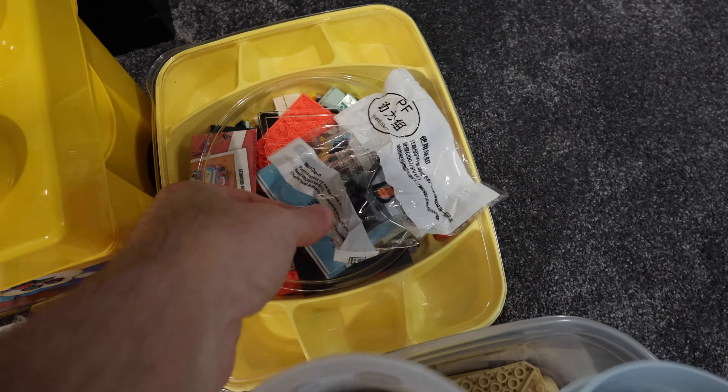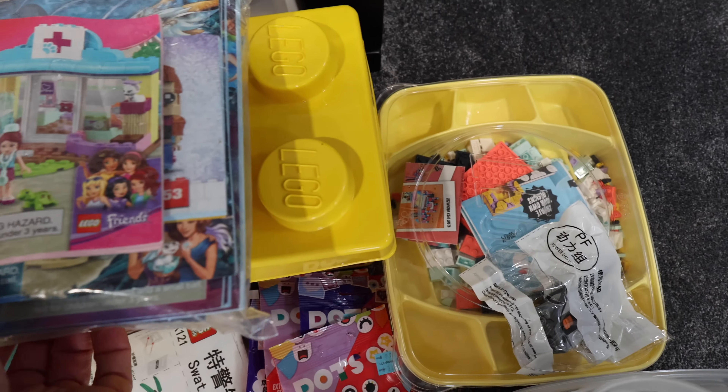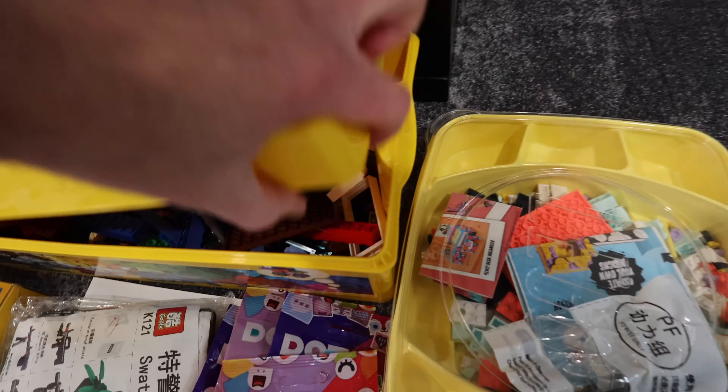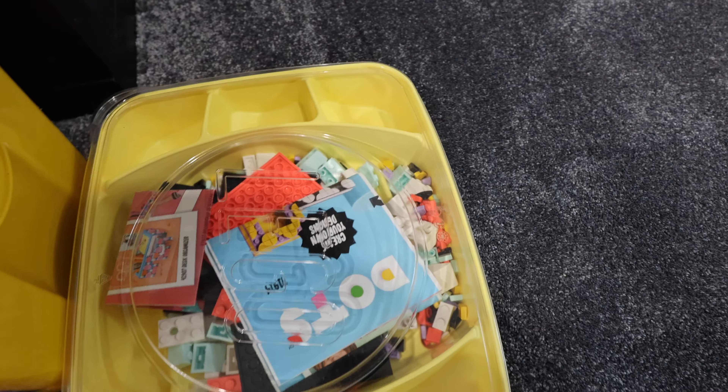This wasn't always my system. It started with one of these, then two, then three, then four. And then eventually, let's get some drawers. When these got too full, let's do drawers. Then I had those drawers, then I had these drawers, and now I have these drawers. But you notice one thing — they're all Sterilite. And it's a darn good system.